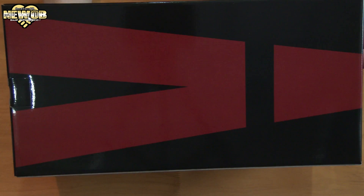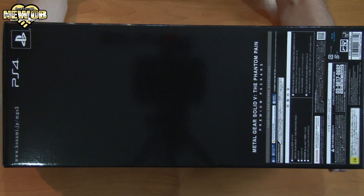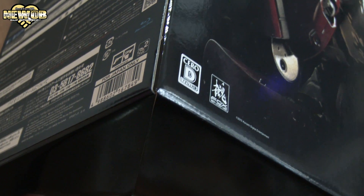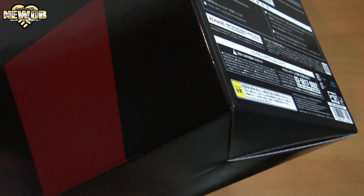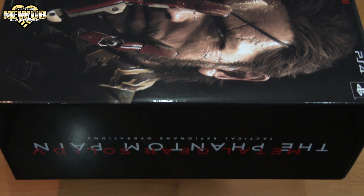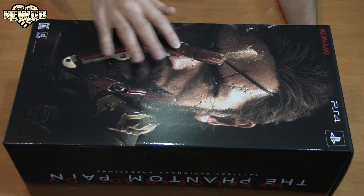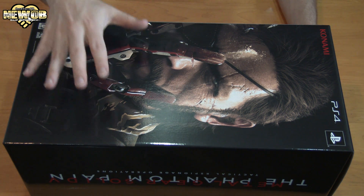The front, the side, the other side, the bottom, the top, and the back. And the corners — all around. The bionic arm that comes in the Japanese premium package is a one-to-one scale, which means it's the actual size.